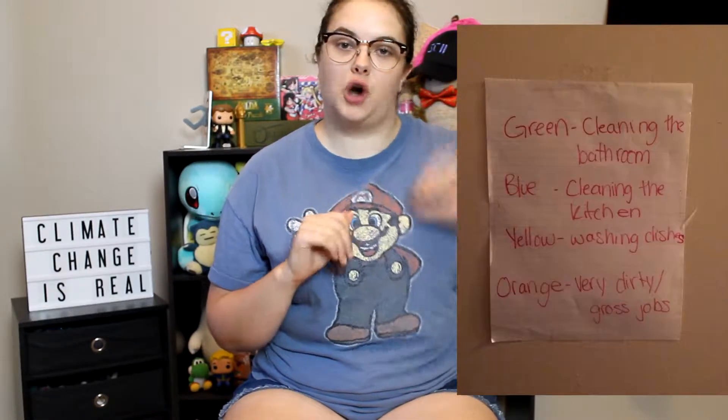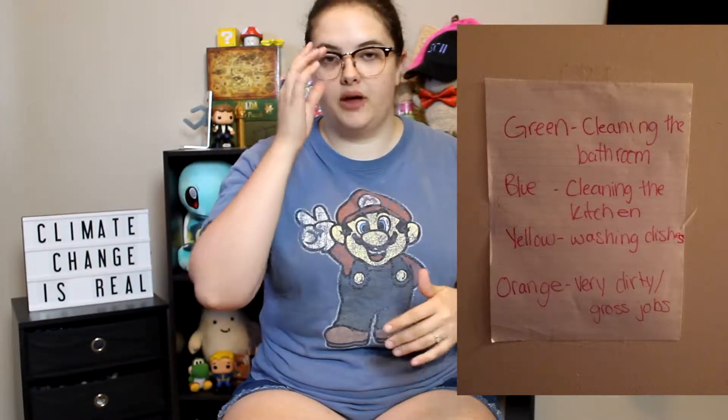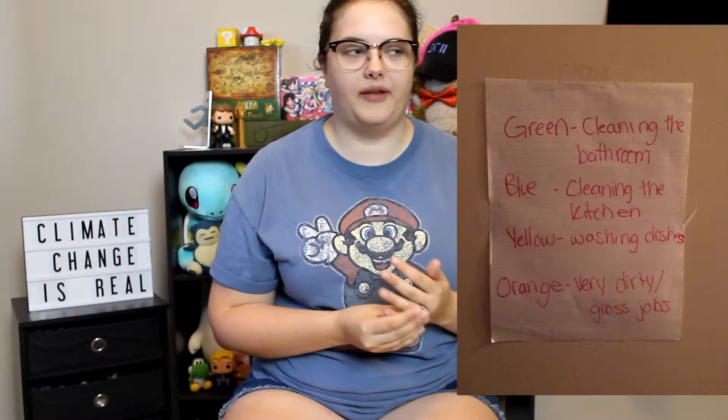Another big change I've tried to implement is to stop using paper towels so much. It's really easy to just grab a bunch of paper towels whenever there's a mess, but that's super wasteful and bleached paper products are really bad for the environment. Obviously there are times where you just need paper towels, like if you spill a lot of liquid — but for other things, I try to use rags. We bought a big pack of multicolored rags, and there's a little chart in our linen closet. Orange is for really gross jobs, like anything moldy.